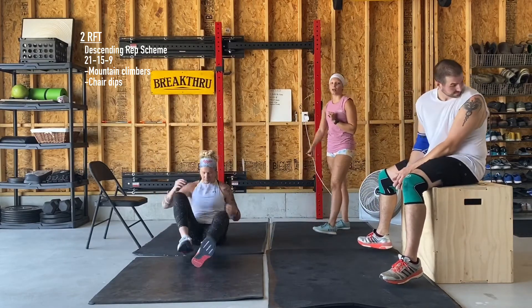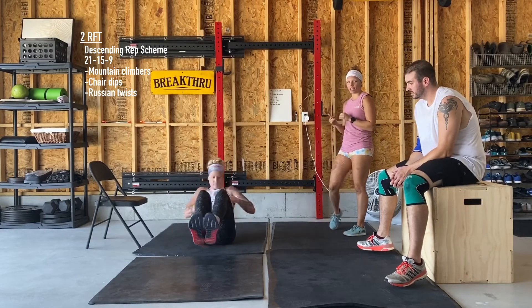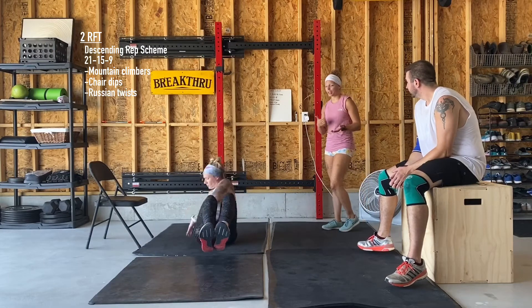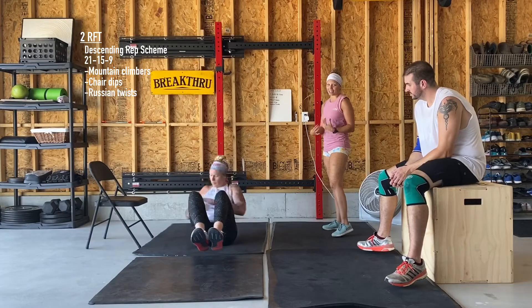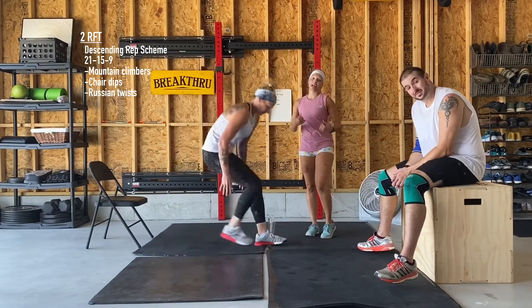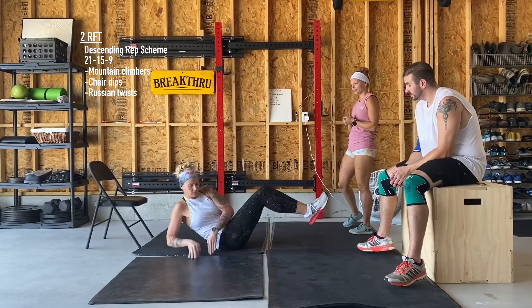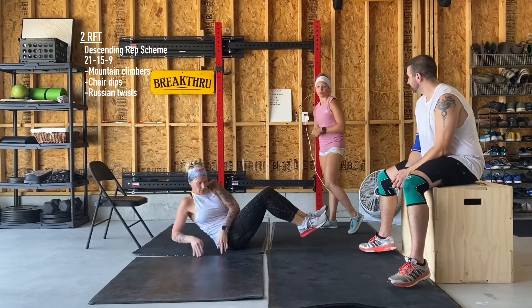Last but not least on this workout, we're going to have the Russian twist. Jamie's going to hit that. If you have a weight or a medicine ball or something light and you want to use that, you can, but you don't have to have equipment to do these — you'll still get that core engaged really well. Just keep those feet elevated, keep your back elevated, and make sure you keep your core nice and tight as you rotate. I'll show you one more time from the side view, and this will be a nice addition with these other two movements.